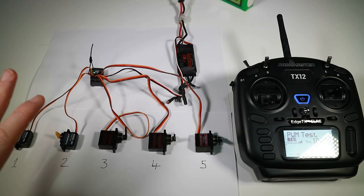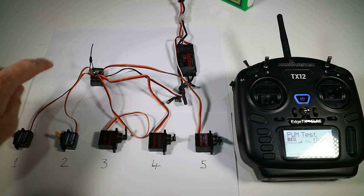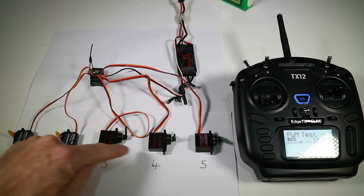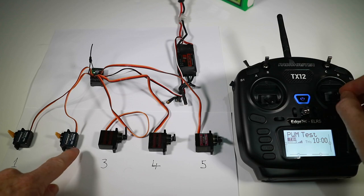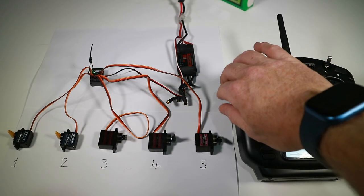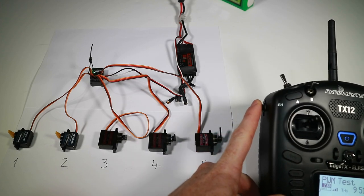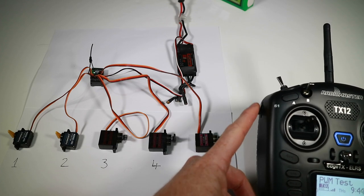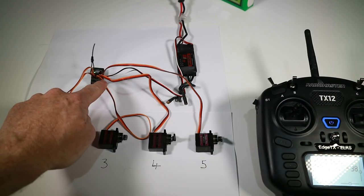What we have here is the little RadioMaster ER5C and I've got five servos — channels one, two, three, four, five — and they are linked to channels one through five. So if I move channel one, channel two, channel three, four, and five on the slider, you can see channel five goes from — that's a bad position — slide all the way up, and as soon as it goes down to the middle it just goes from basically zero to one. So we want a smooth movement there. How do we do it? Let's grab this receiver and put it into WiFi mode.